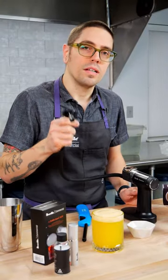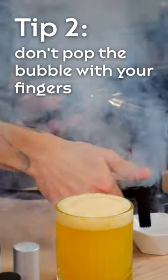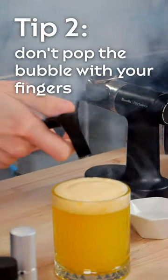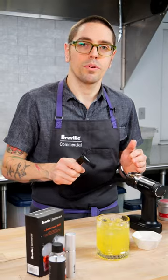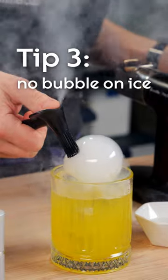The second tip is to not pop the bubble on your finger when you're making the bubble. The third and probably the most important tip is that if you have a cocktail served on ice, keep the bubble from touching the ice.